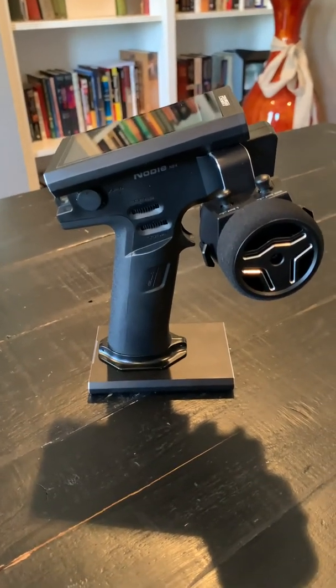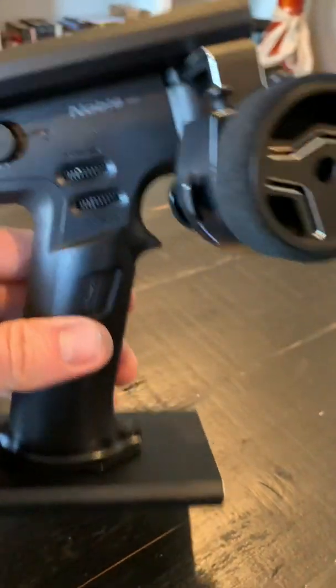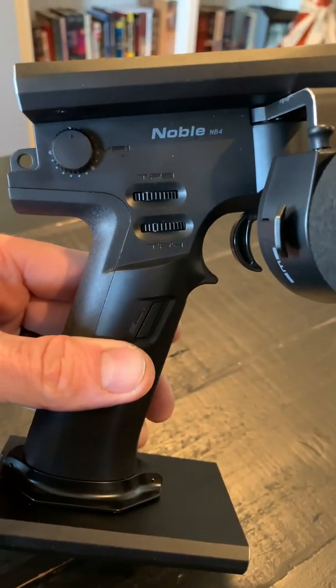Hello everybody, Mark McGurin here, wanting to do a quick video on the FlyS ky Noble NB4.